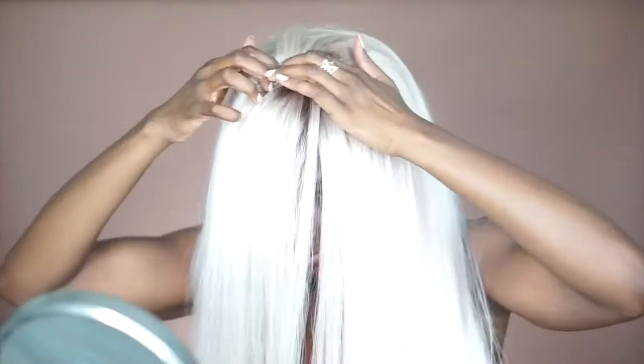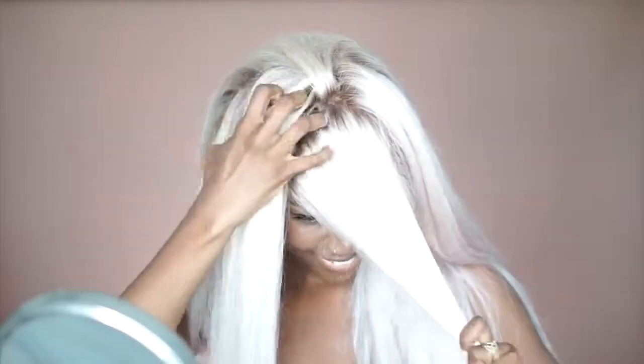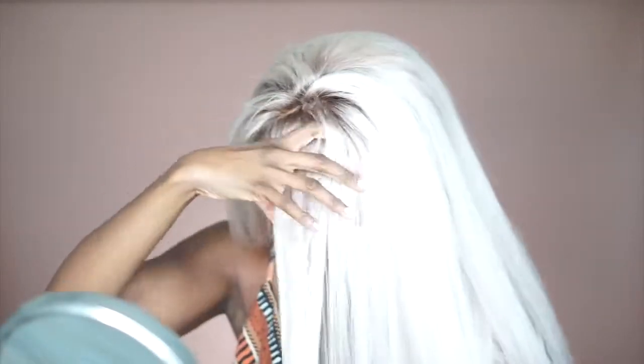This is a big change for me, so I was like, I'm not sure about this, but I definitely knew I wanted City of Atlantis bangs. Do you see the dimension that the roots give? It just made me feel more comfortable. I know it's not natural, but it just gave me the feeling of dimension and real hair somehow.